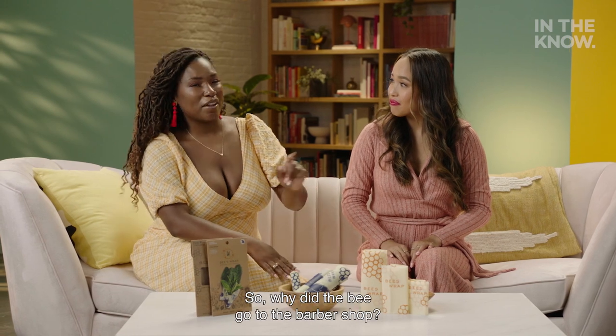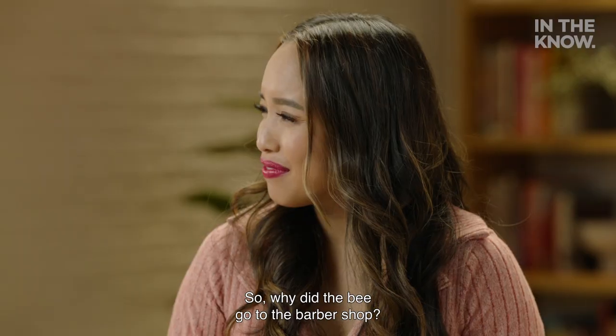Hey, Mel, you like Bumble Peas, right? Yeah, who doesn't? So, why did the bee go to the barbershop? Why?